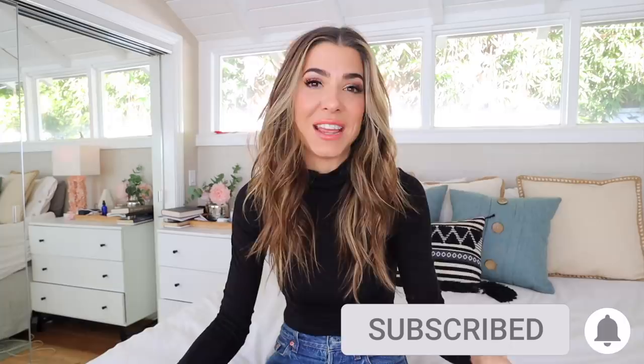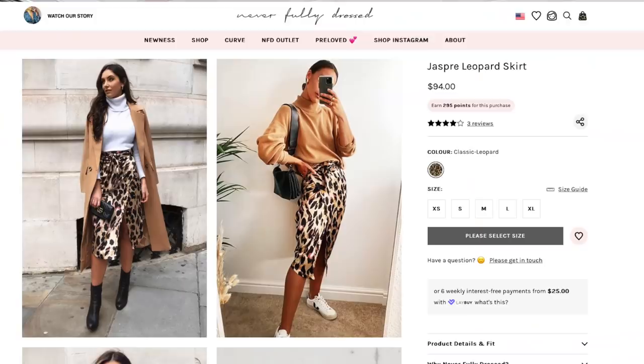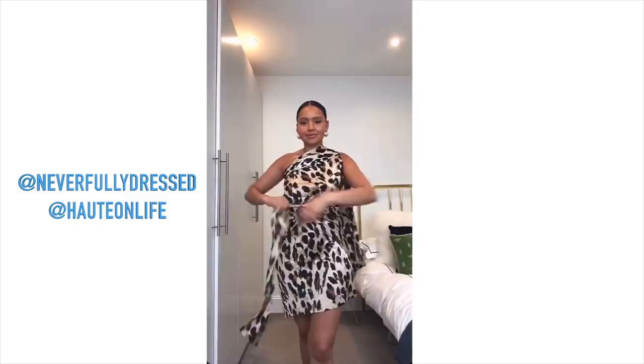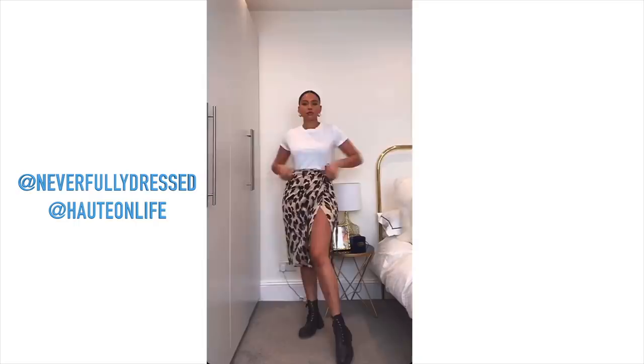If you watched last week's video transforming regular winter jackets with big faux fur collars and cuffs put on with magnets — really cool — at the end I mentioned today's video: a no-sew, no-seam wrap skirt that can be worn ten different ways. Anyone can do it regardless of skill level. However, I also wanted to do the Never Fully Dressed leopard skirt — the Jasper skirt — where they do styling videos showing all the ways you can wear it as a skirt, a dress, or a top. It's a really versatile piece, so I'm also going to show you the sewing version for those who know how to sew.